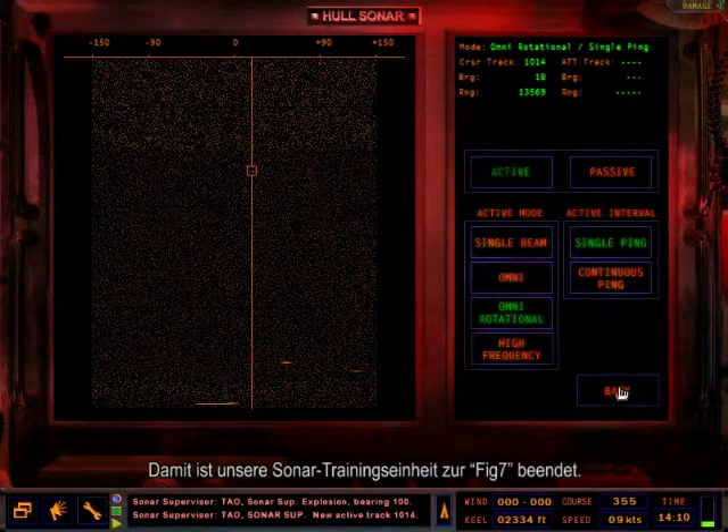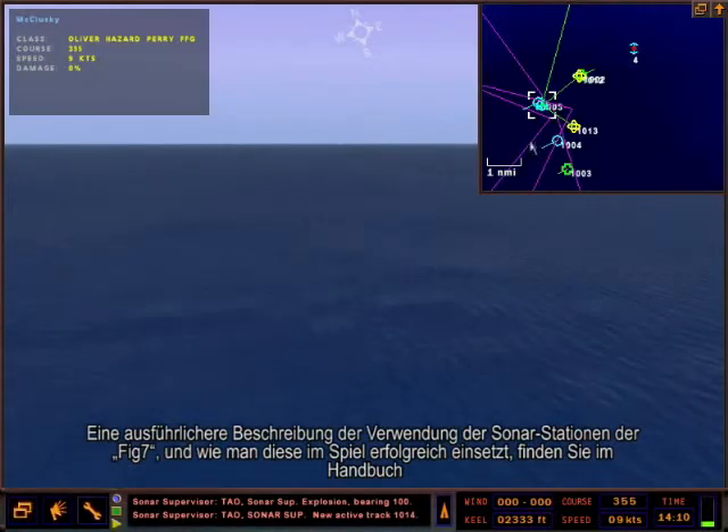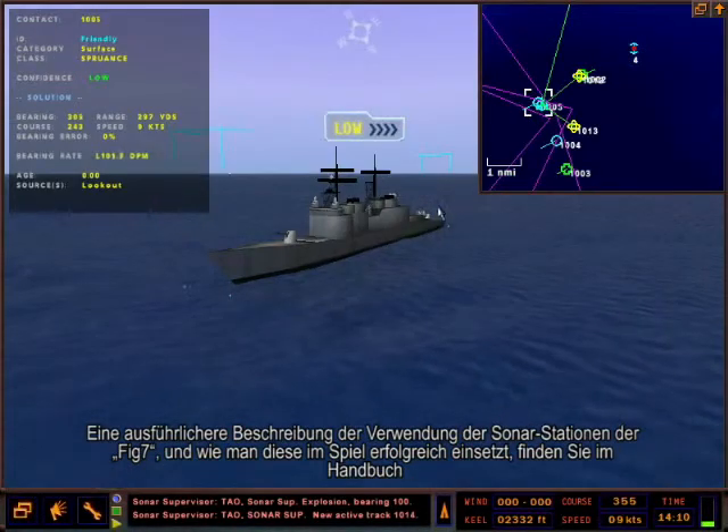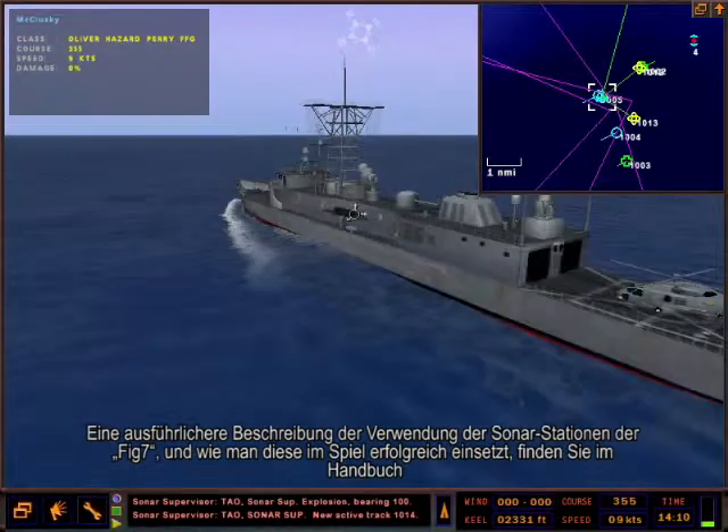This concludes our FFG-7 sonar tutorial. Please consult the manual for a more detailed description of how to use the FFG-7 sonar stations and tactics to employ those stations successfully in the game.